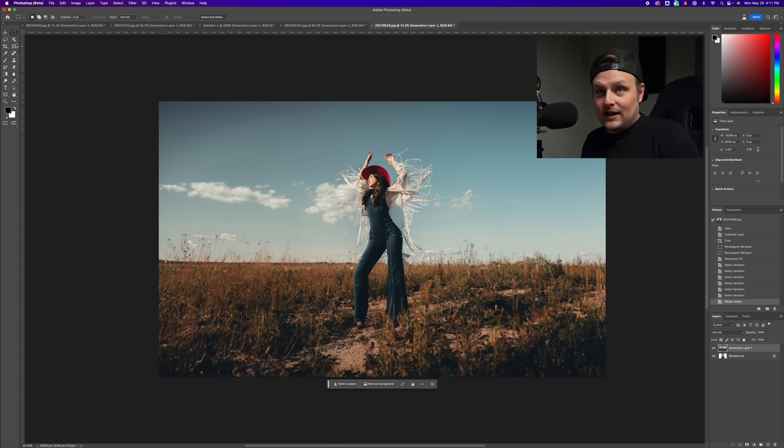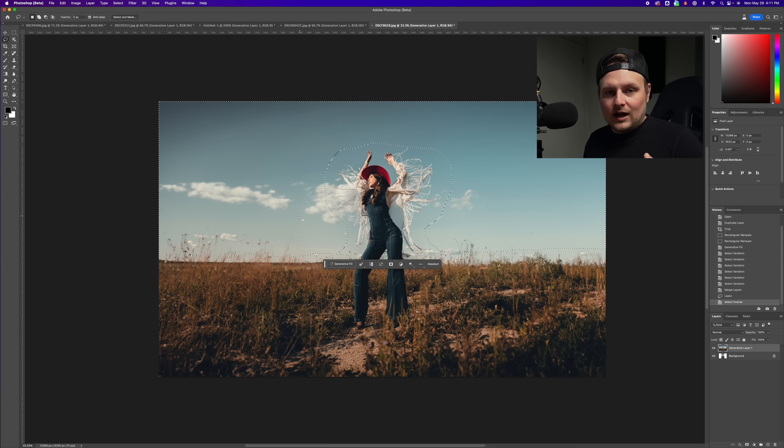Now we're going to get crazy. I'll use the selection tool — we want to keep all this main content, so I'll select it all, then go to Invert because we want to generate outside of it, not over it. You could also do Select Subject but there are all these little strands here. Let's go to Generative Fill and type 'storm clouds.'